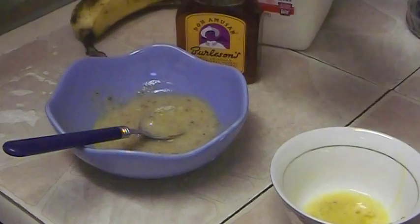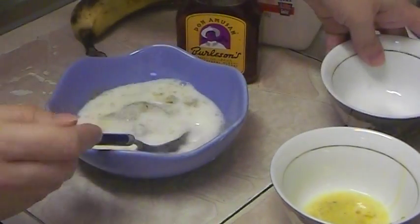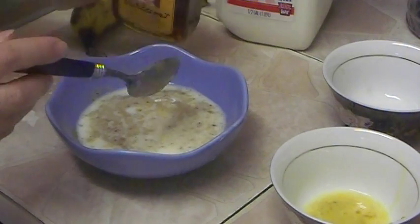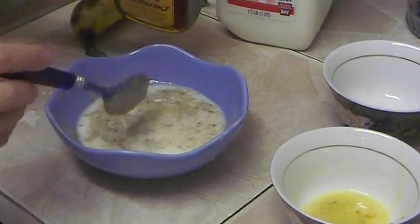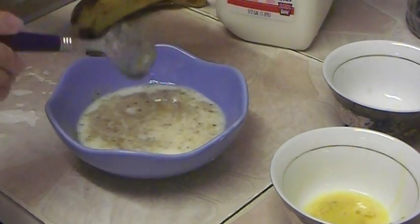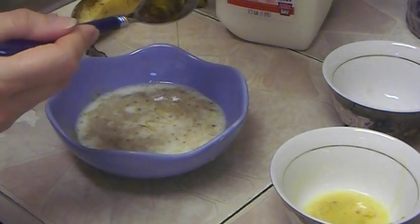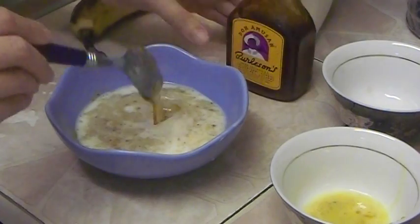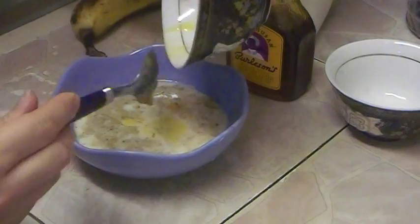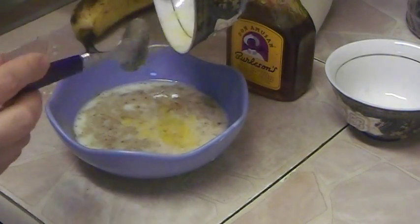We're going to add the milk into our banana — all of it. If your hair is long you can use all the milk, and if your hair is short just use half of it. I'm going to add two tablespoons of honey — one and two — and we're going to add our egg yolk.